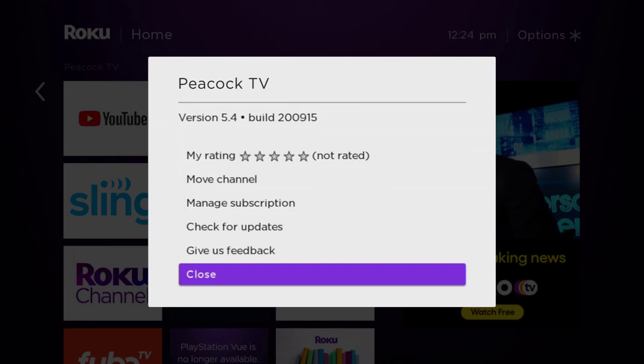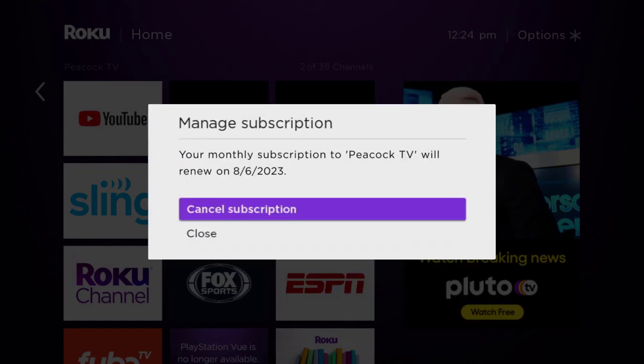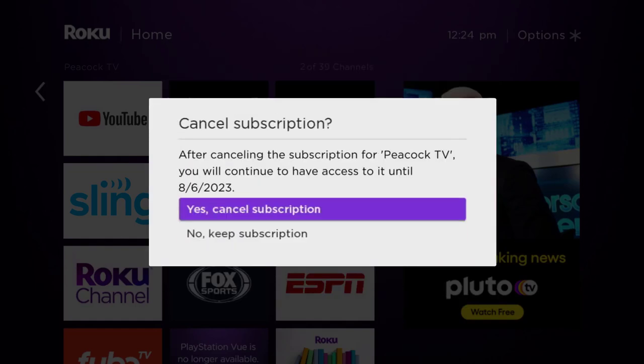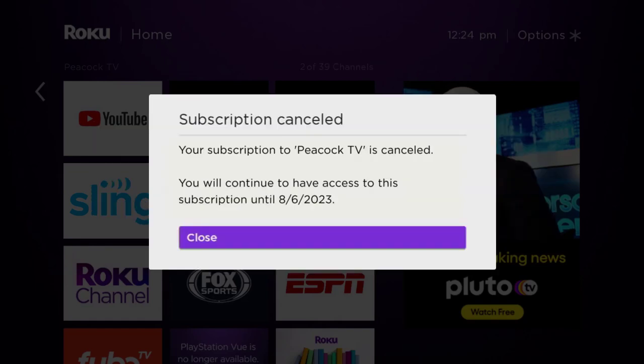The menu gives you some options — go up and click where it says 'Manage Subscription,' then head over to 'Cancel Subscription.' Lastly, click on 'Yes, Cancel Subscription' to confirm, and you'll not be charged anymore.